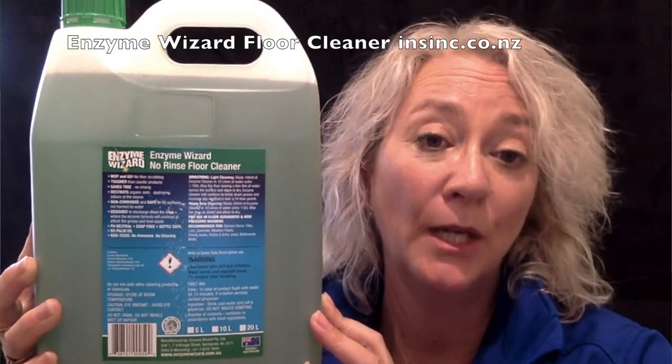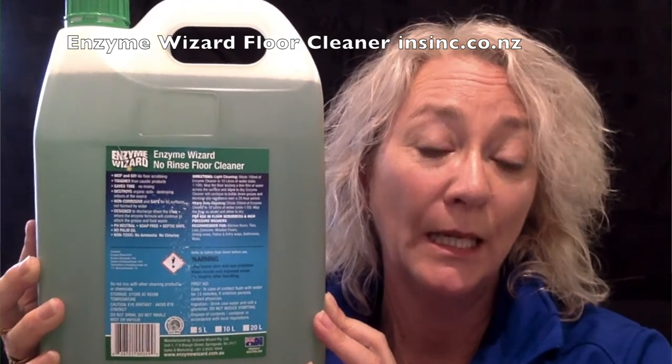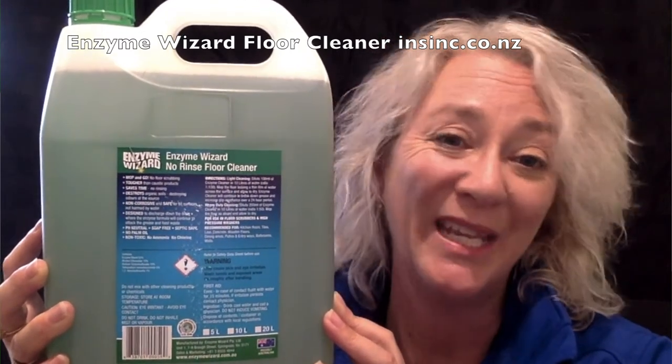For a heavy duty clean, dilute 200ml of EnviroWizard Floor Cleaner into a 10 litre bucket — that's 1 to 50. Mop and again leave to dry. This will continue to work and break down grease and improve slip resistance for 24 hours. That's what the enzymes do.